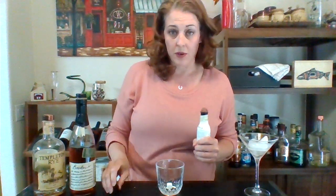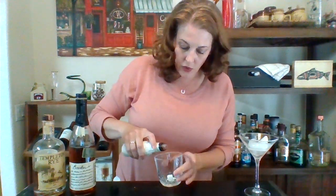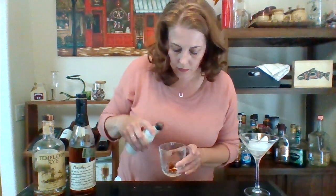If you have orange bitters, those are fantastic in this because we finish the drink with an orange. But just plain old bitters is what's called for. Soak the sugar cube with bitters until it's all brown, and let it soak in.